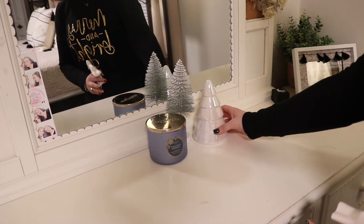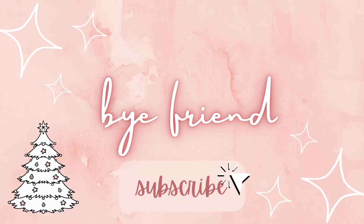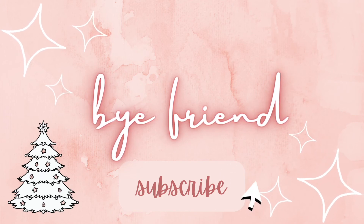That will do it for today's video. I hope you enjoyed this, and thank you so much for sticking around with me. I hope you subscribe and check out parts one and two. Bye!